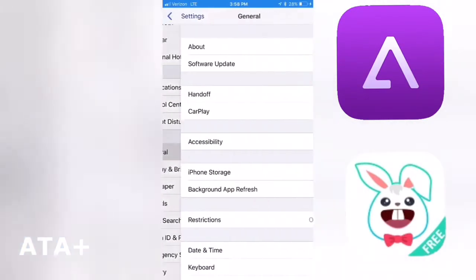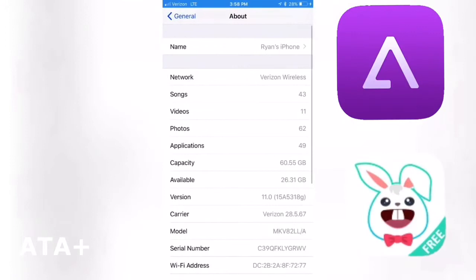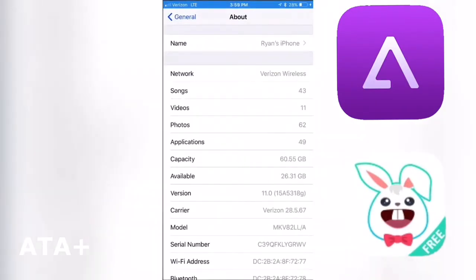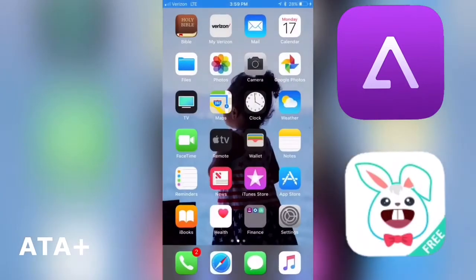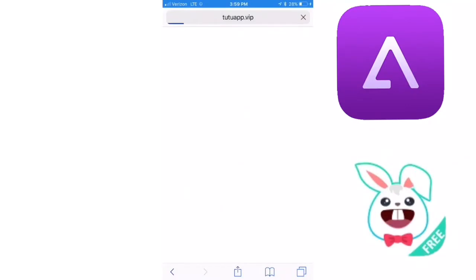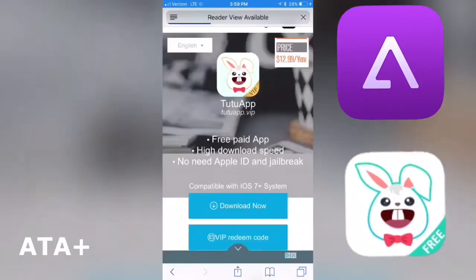Now if you notice while I'm in my settings here, I am currently running iOS 11 beta 3 and it's been a great beta so far, so I would definitely recommend, if you have the chance to update to iOS 11 even the public beta, go ahead and do that. But we're gonna navigate to tutuapp.vip.